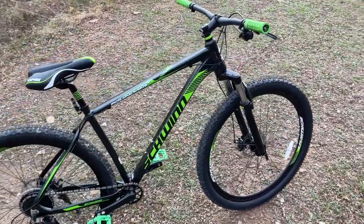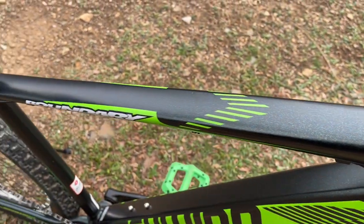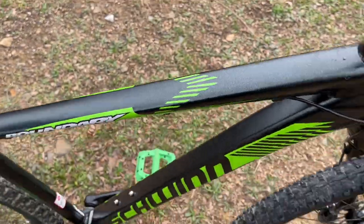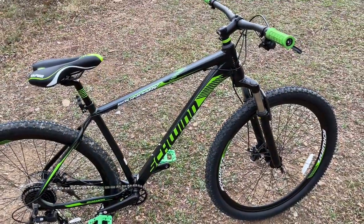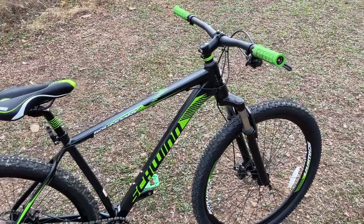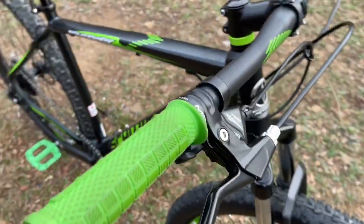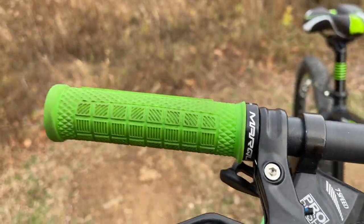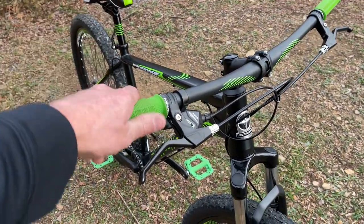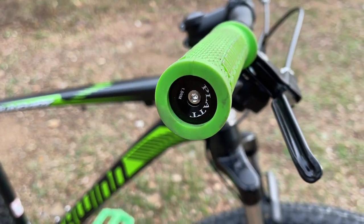The bike comes in a really nice metallic green — it's hard to see today because it's not very sunny, but in the right light you can see a green metallic flake to it, almost a dark green near-black look, which is really nice. I did upgrade the grips; I got some better lock-on grips off Amazon, and I'll put the link in the description for all the upgrades I've done.